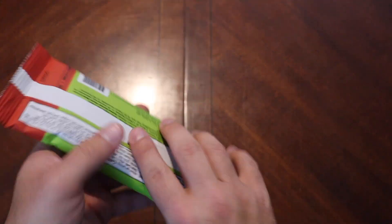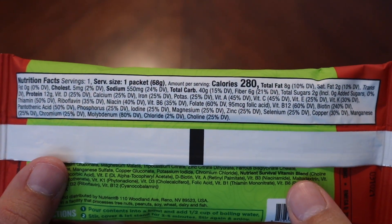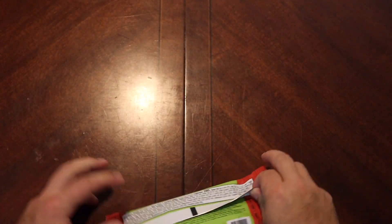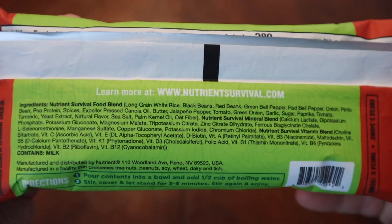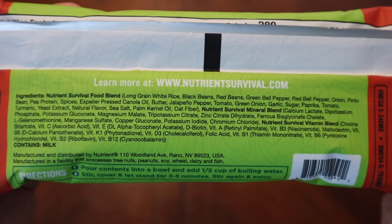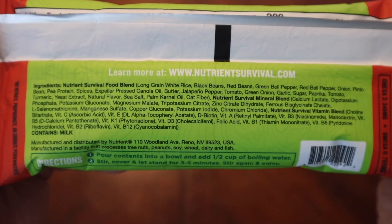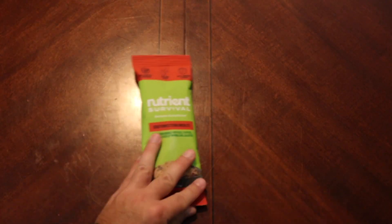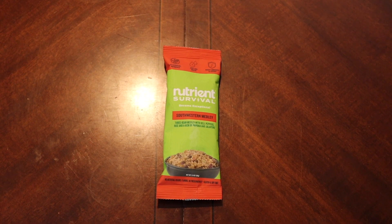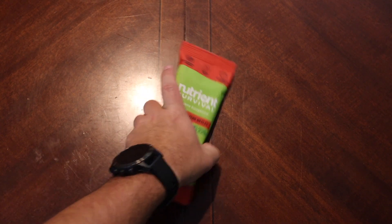Just something to put out there. Nutritional facts: 280 calories in that, which is cool. And the ingredients list — if you're interested in that. They do vitamin-enhance their stuff, so you'll see a lot of different vitamins and minerals in there. That's something that Nutrient Survival does — well, nutrient survival, it's in the name.